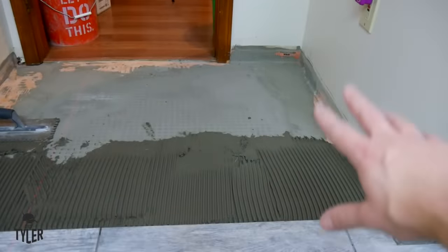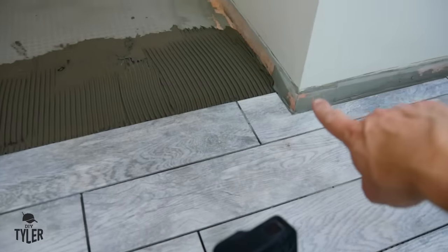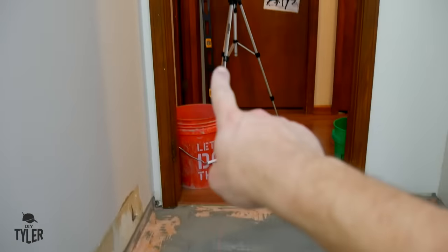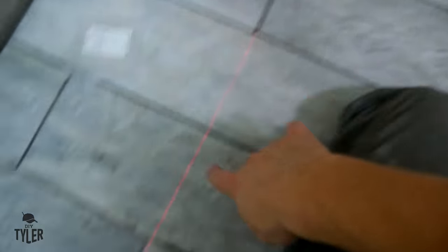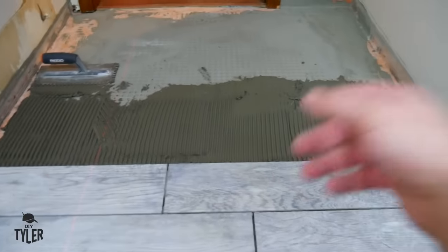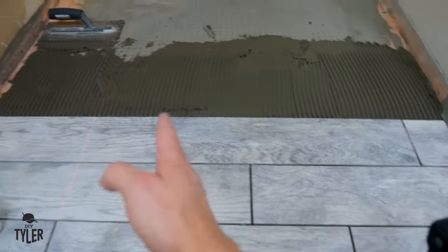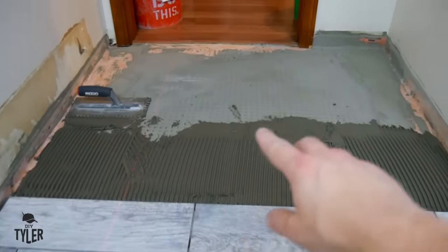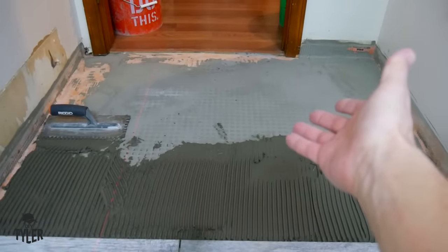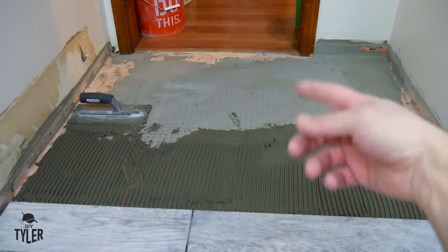Your best friend for laying tile is a bucket of clean water and a sponge handy at all times - you can use the sponge for everything: cleaning the walls, cleaning the tile, cleaning your tools later on. We've got tile set in the larger portion of the room and I ran out of thinset for the night. Because we're off a corner and don't have the same reference point, I set up the laser and got a line from which I can lay my next full piece and then cut the pieces on either side.